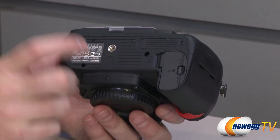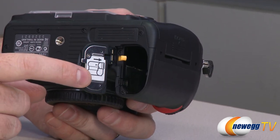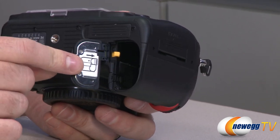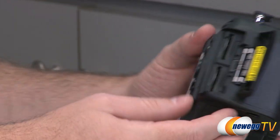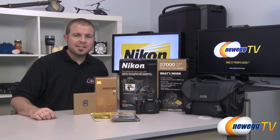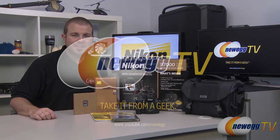On the bottom there's a standard tripod mount and the battery compartment — separate from the SD card compartment, which is nice for swapping cards without turning the camera off. The battery has a latch to hold it in place and slides out easily. On the side you have dual SD card slots. That wraps it up — this has been the Nikon D7000 DSLR camera kit. I'm Paul with Newegg TV. Head over to our Newegg YouTube channel for more tech videos, and don't forget to subscribe. Thanks for watching!